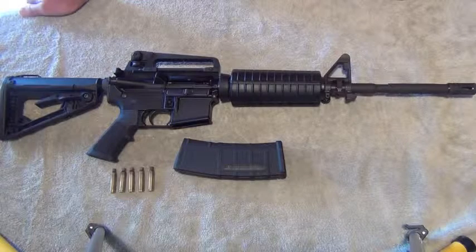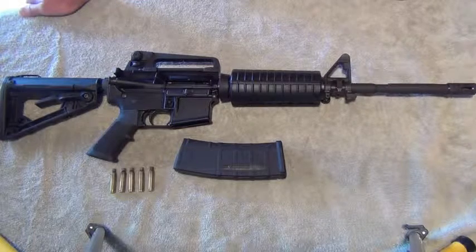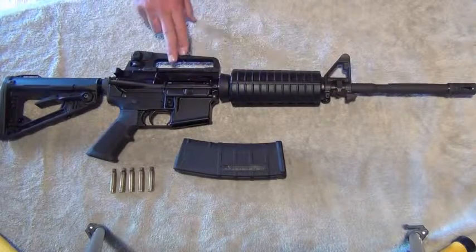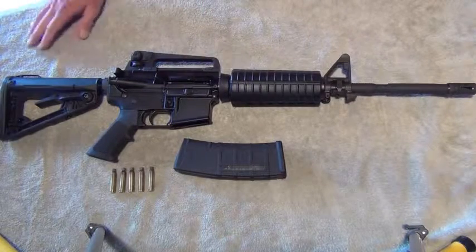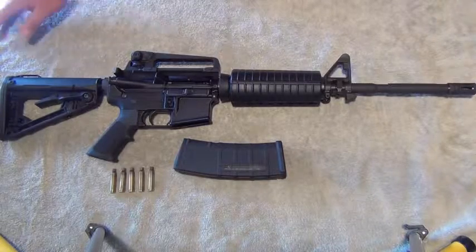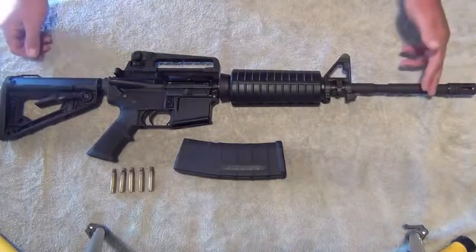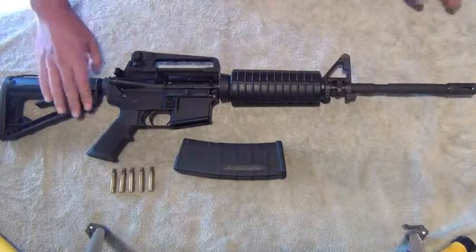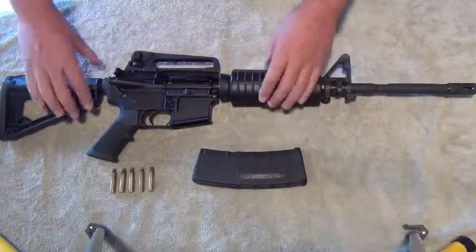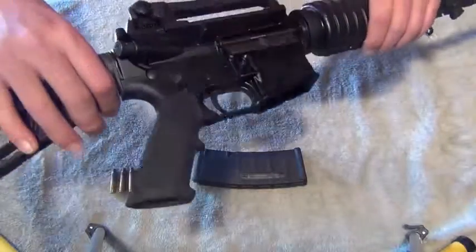This particular model is an AR M4 carbine. The M4 means that it's got a flat top along here. I've got a carry handle attached to it, and the carbine just means that it's a short barrel, 16 inch barrel. To start off with a safety check, the magazine is empty and the rifle is empty as well.